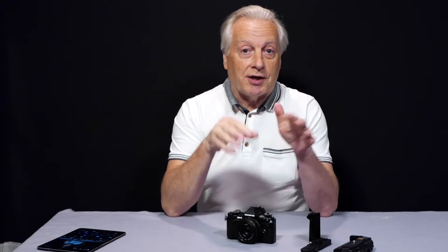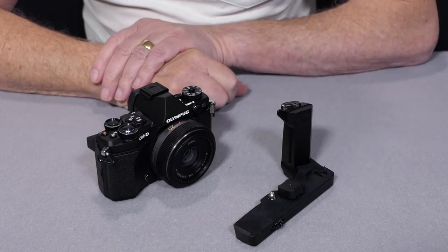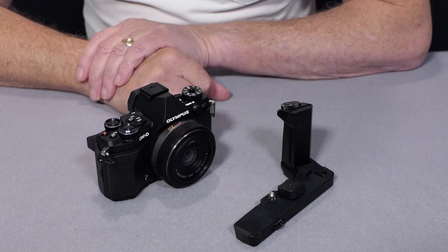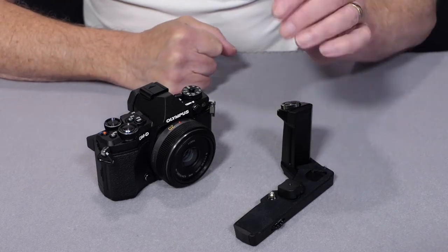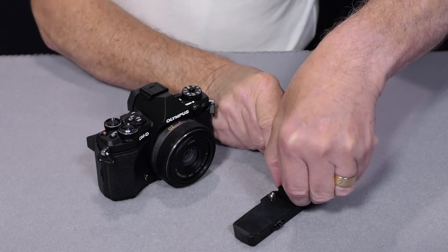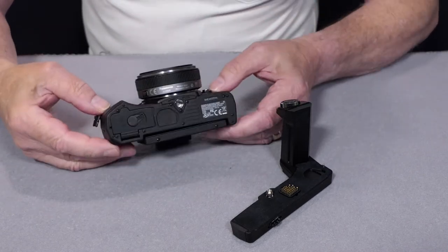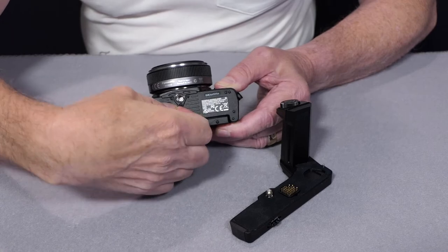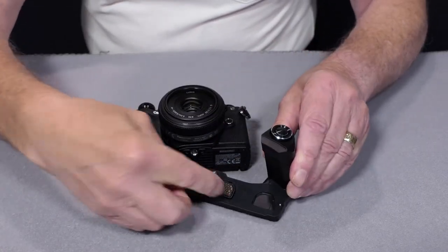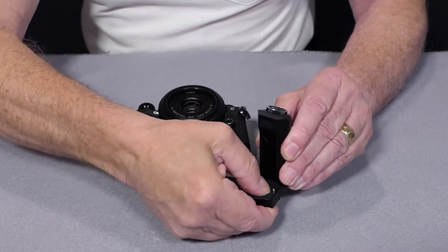Let's have a look in close detail at how we can attach this to the camera and the things you'll need to monitor your audio. This is the HLAG grip which adds the extra ergonomic feature so you get a better finger purchase on the camera, giving extra confidence when using a longer focal length lens. To install the grip, first remove the cover over the spring-loaded pins, then remove the rubber cover on the base of the camera and store it in the convenient compartment on the grip.